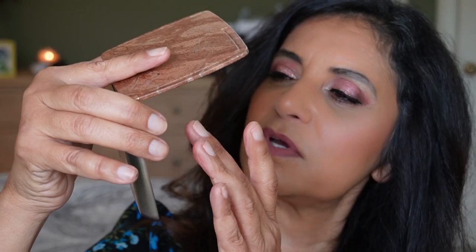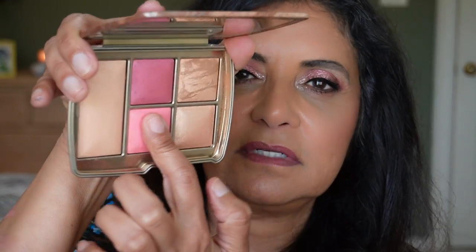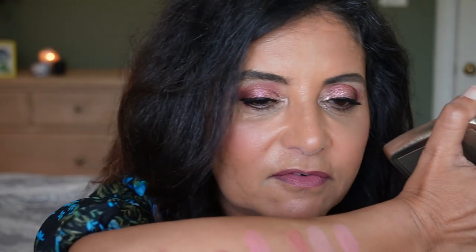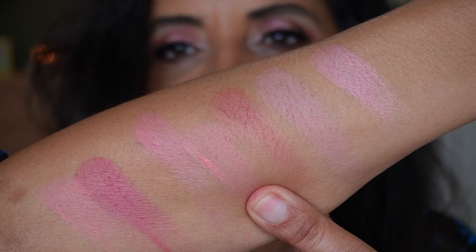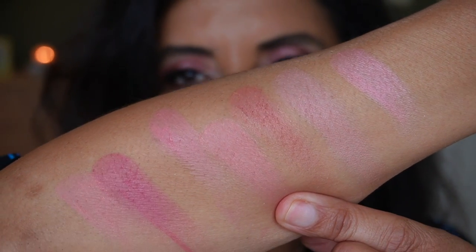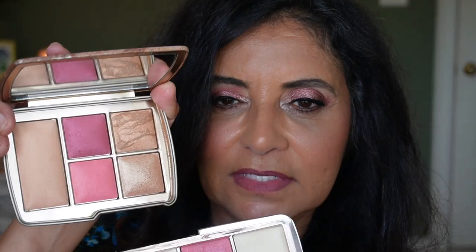Let's go into the Universal Unlocked palette and compare. There are two blushes in here. One is a little deep and more pink, but the lighter one — that's not bad. Swatching it right next to the new Rose Flush, they are kind of close — almost a match. In the pan the Universal Unlocked one looks a little brighter, but swatched they are quite similar.